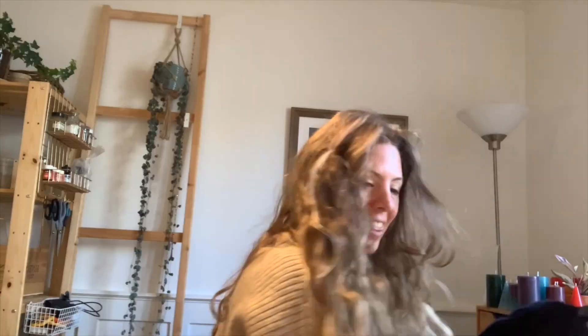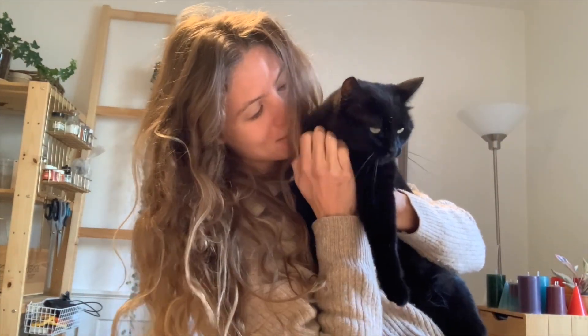Hi everyone, welcome to a new YouTube video. If you're here for the first time, my name is Mishka. Today I'm going to be making a patchwork bag since I have so many shreds of old fabric pieces lying around just waiting to be used. This is my assistant, Mousy. Say hi, Mousy.